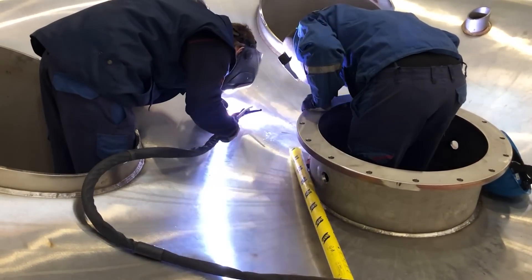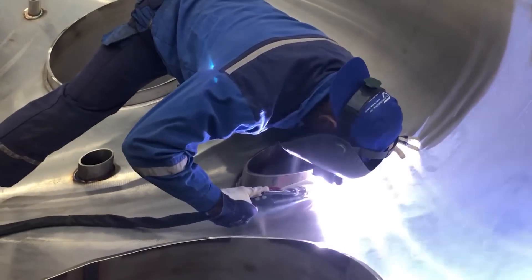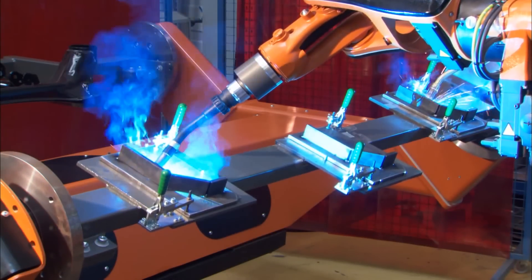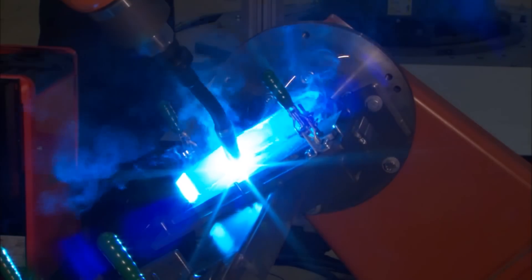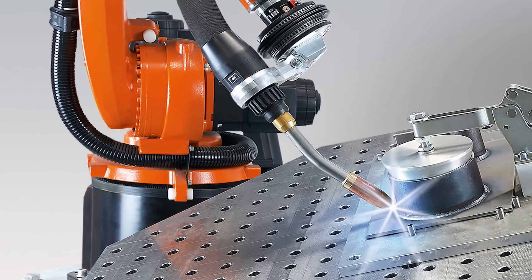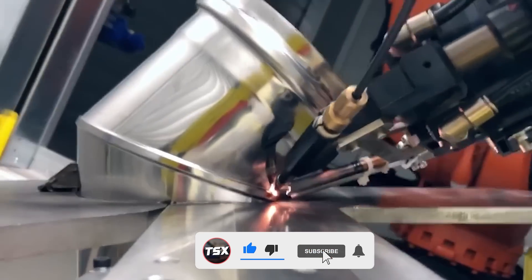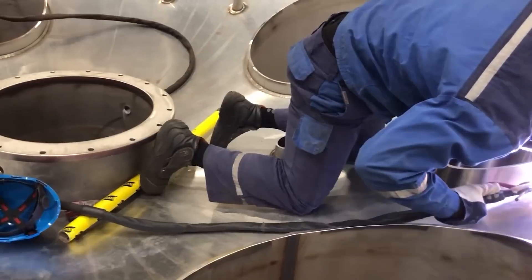SpaceX welders also upgraded to tip-tig welding, which gives them greater control over the welding arc. This enabled the welders to tighten the arc and weld much deeper into the metal than the previous welding method allowed. Additionally, SpaceX discovered the importance of robotic welding machines from companies like Liberty and KUKA. With robotic welding, SpaceX could automate the most challenging welding processes and begin producing cleaner and more precise welds. SpaceX has likely also switched to laser welding for many of the Starship's sections, as the heat generated is more concentrated and penetrates the metal more deeply, allowing ring segments to be welded in a single pass.